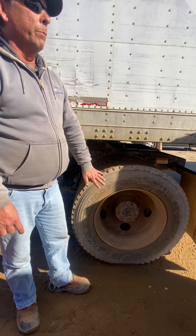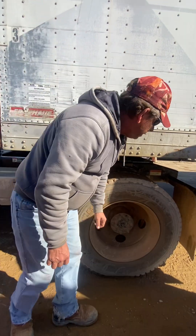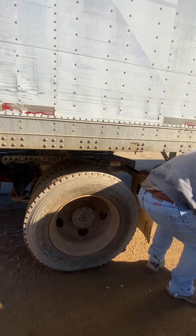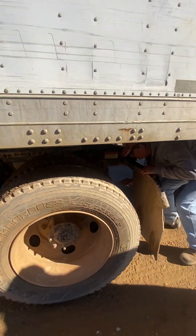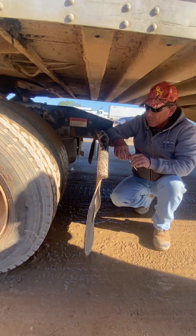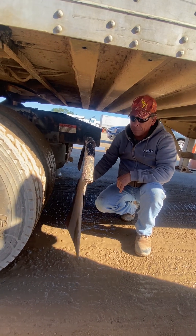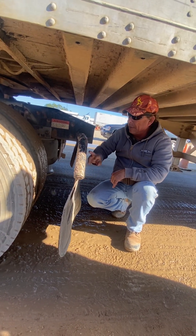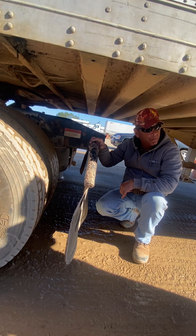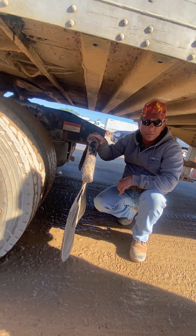That takes care of my tire, wheel, and brakes. My mud flaps are properly mounted and secured. The flaps themselves aren't ripped or torn, and they do have the red-white DOT tape. They are the proper distance from the ground, which is 8 inches away.